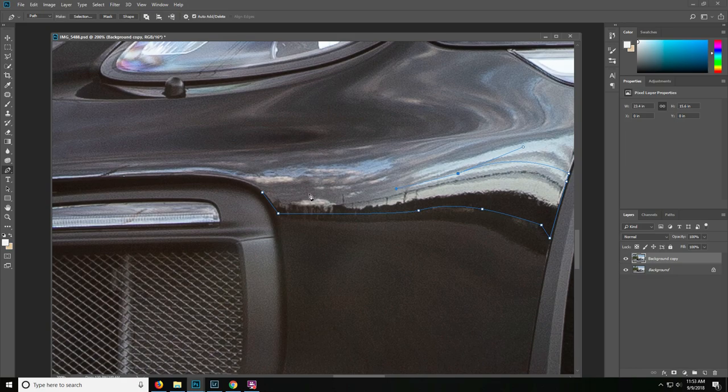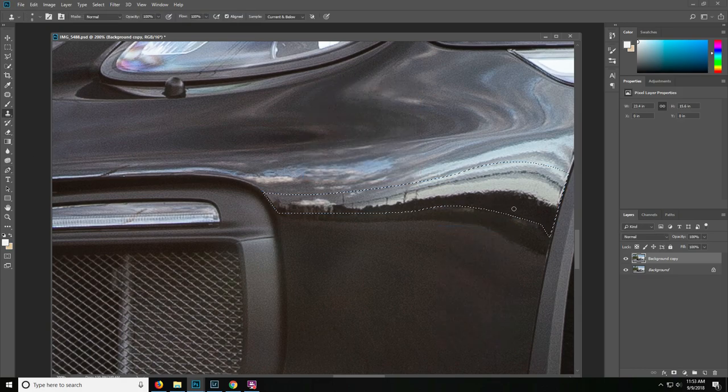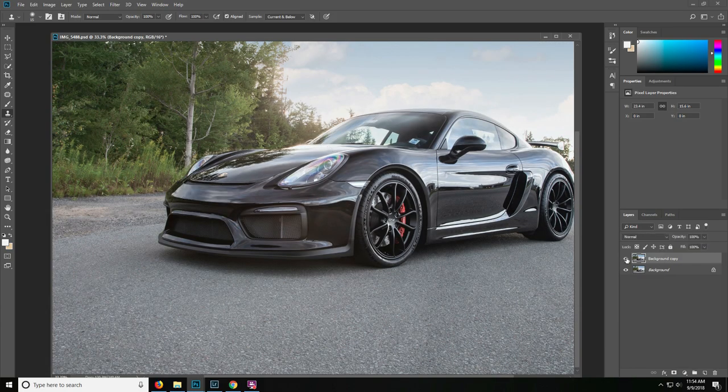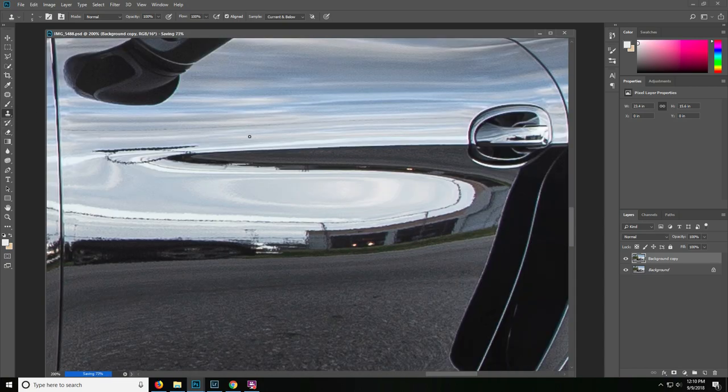We'll make a selection there at 0.2 pixels again, and start sampling this portion and painting over it. What we're doing here is expanding the dark area, making a nice clean selection on the top so the reflection is nice and clean. Zooming out to take a look — you can see the difference this makes. We'll do the same thing on the side, which is a little more difficult as we have some curves. But first we have to get rid of some of these power lines — we'll paint those out because we don't want the reflection to be too large.